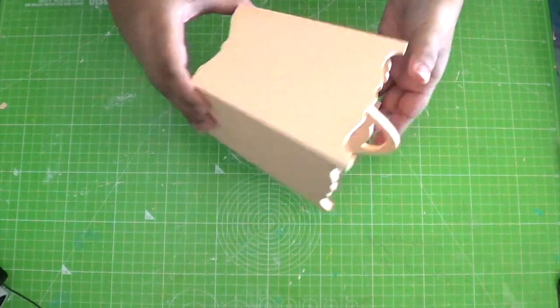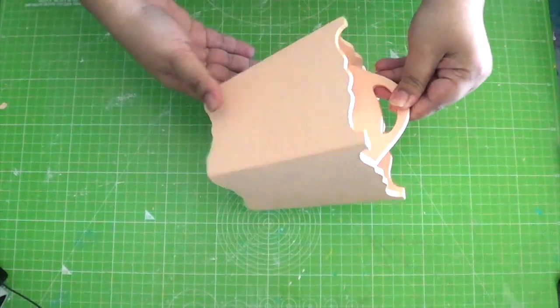Chalk paint takes very less drying time. This is how it would look once covered entirely with paint.